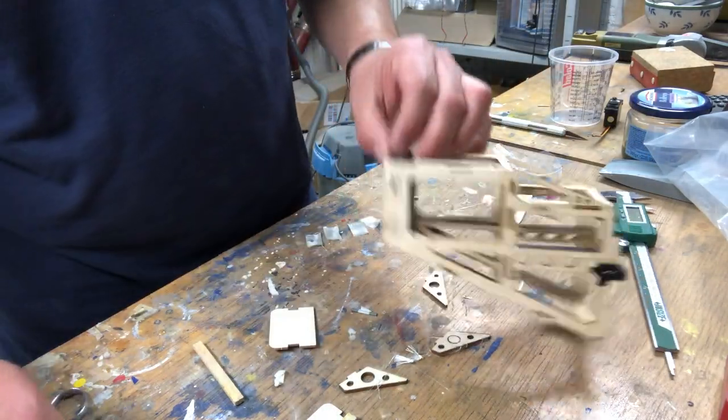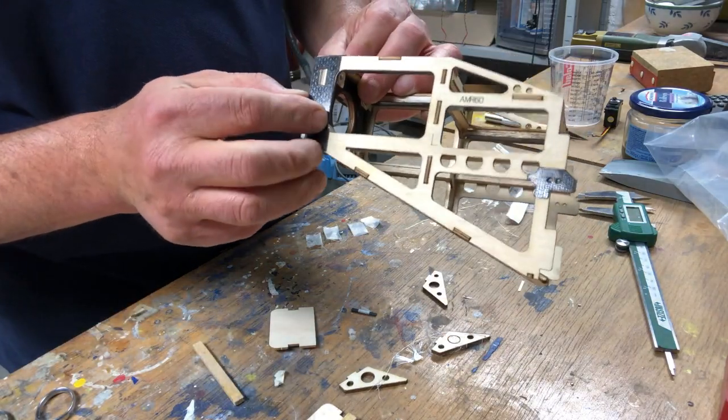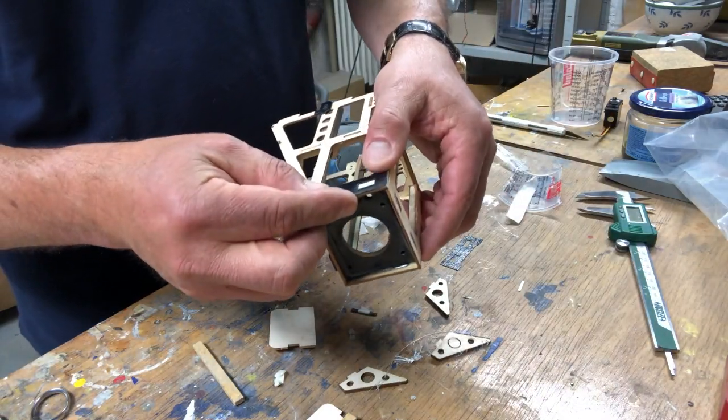Beware the top one is not symmetrical. Why? Because the engine has a side thrust and that's built in — so again I'm absolutely amazed at the quality.